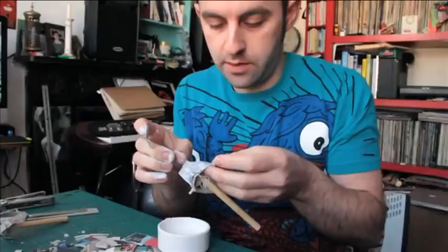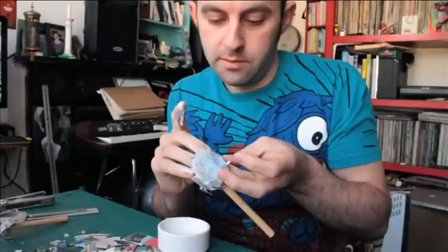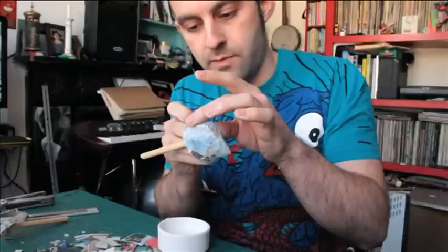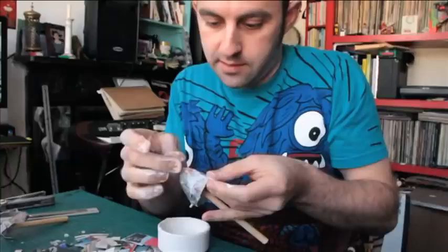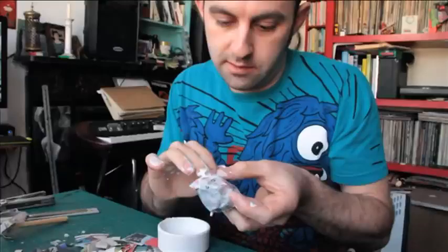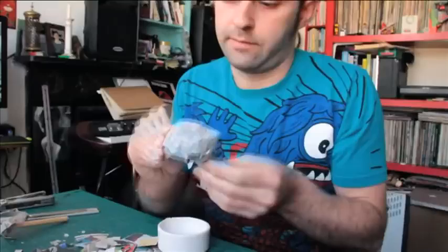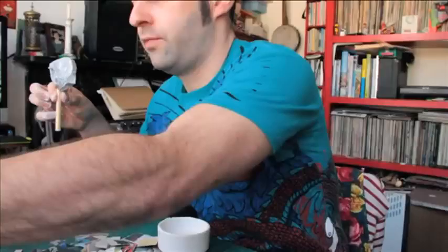Using PVA glue - it's expensive if you buy it from art shops, so go to B&Q or Homebase, or support your local hardware shop. You can buy it in big canisters, it's very cheap, and you'll probably find you'll use it in all your making projects. You can make all sorts of things - some foxes, aliens. Prop it up in something to dry like this.